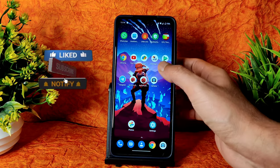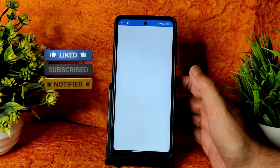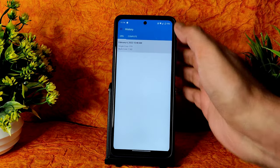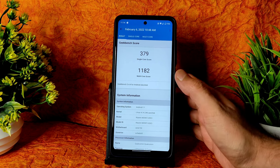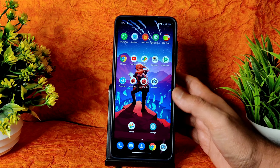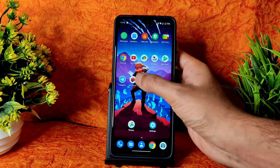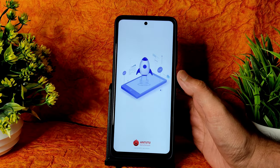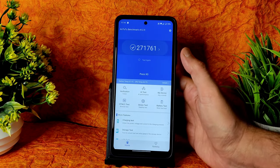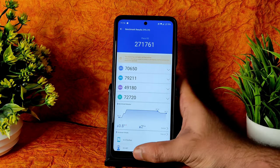Starting with Geekbench scores — the single-core score is very low at 379 and multi-core is 1182, which is very less for the Poco X3 with Snapdragon 732G. AnTuTu benchmark results also show 271,000, which is very low in my opinion.